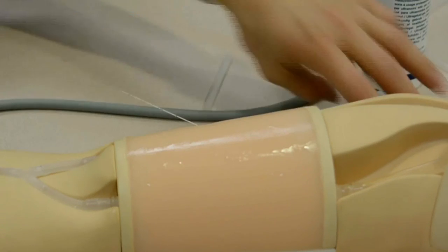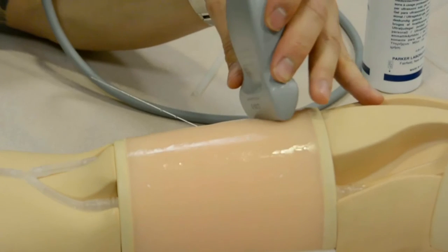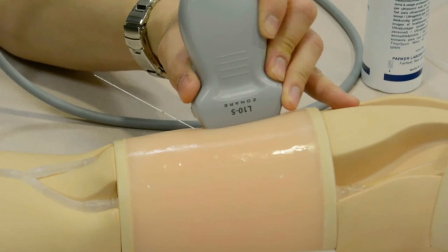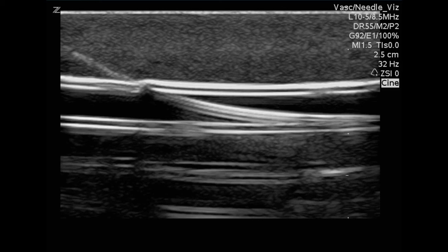Once the wire is in — shown here with the micropuncture wire — I will usually image the wire in transverse and sagittal planes just to confirm it is in the correct vessel without puncture of the posterior wall, because this is sort of the point of no return. Once you confirm the wire in place, you see the wire going through the anterior wall and layering against the back wall — it's now safe to dilate and upscale. With the wire in place, we thread the catheter over the wire in the phantom without much difficulty.